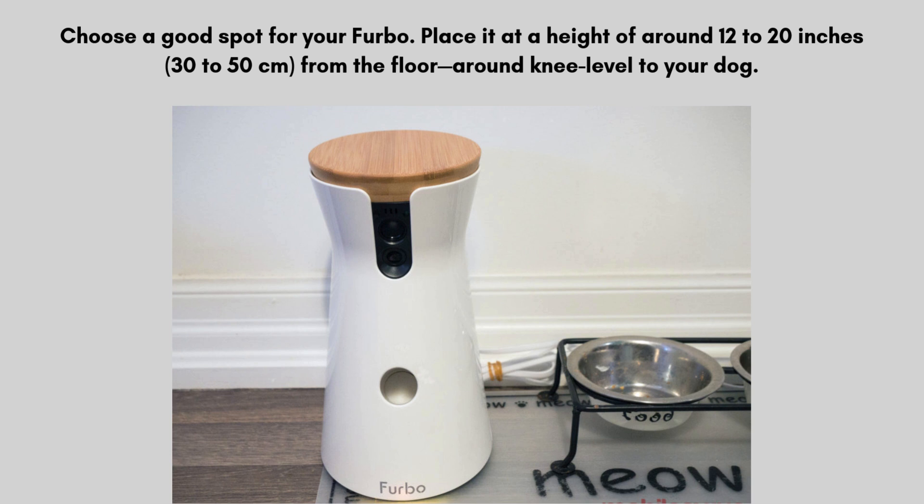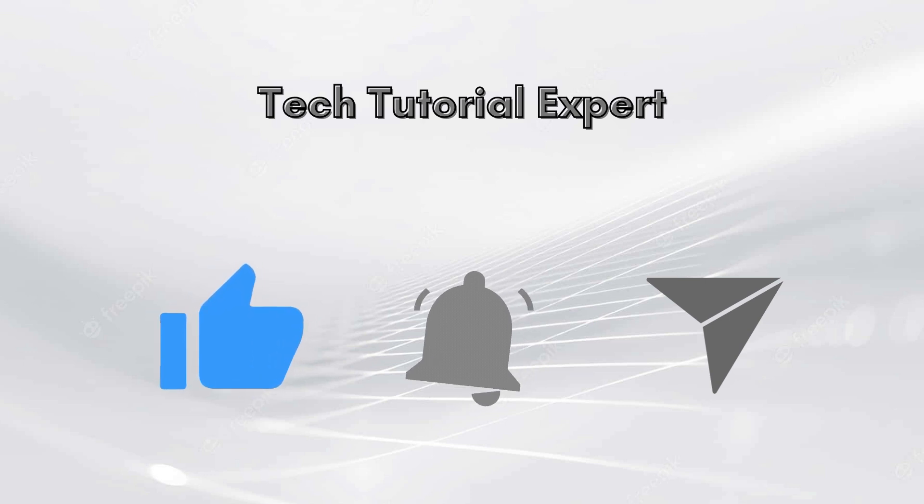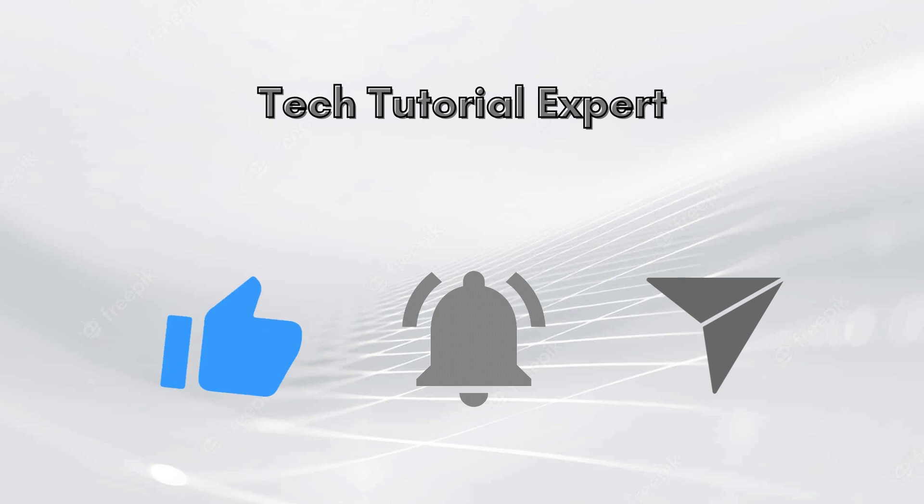After completing all these steps, your Furbo should be fully set up. If you encounter any issues related to the setup process, comment down in the comments section and we will make a full video on it. You can also contact our professional experts via toll-free number 323-471-3045. Thank you so much for watching our video — don't forget to like this video and subscribe to our YouTube channel, Tech Tutorial Expert.